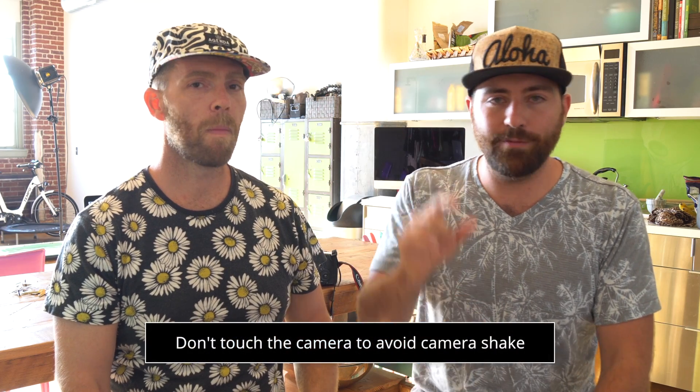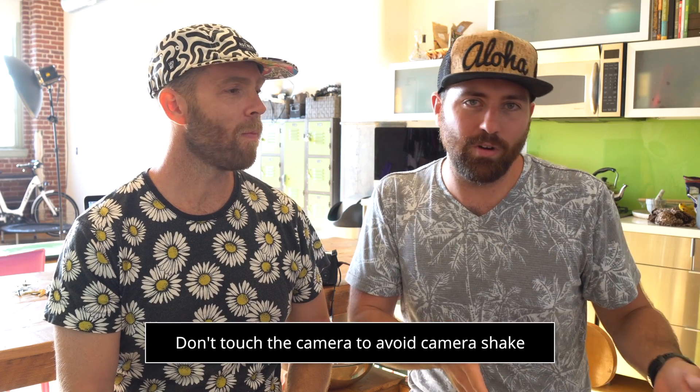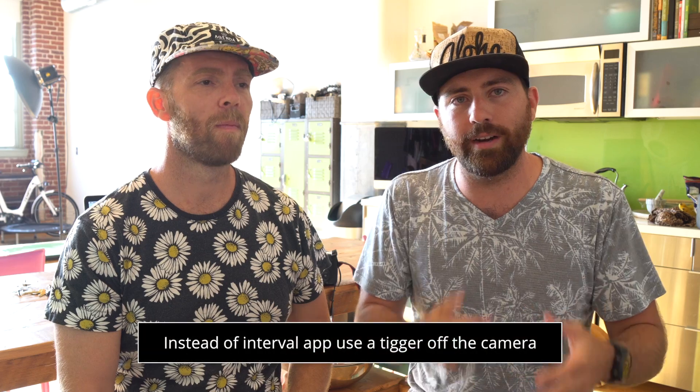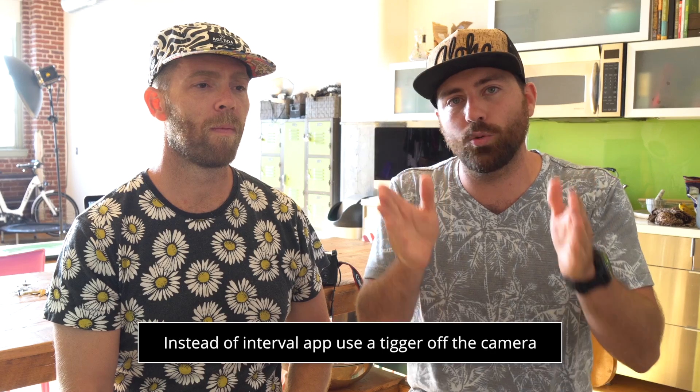The interval will handle the shutter so you don't have to sit there pressing it every three or five seconds. Another big point: if you put your hand on the camera — whether it's a phone or a bigger camera — if you touch it, you're going to shake it. You want a trigger off the camera so you're able to trigger the photos, whether it's a Bluetooth trigger, a cord trigger, anything. Do not touch the camera during the eclipse unless you're having to adjust where the shot's pointed.